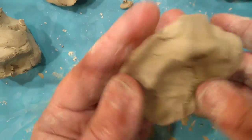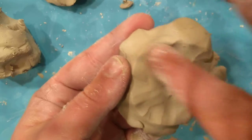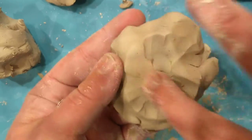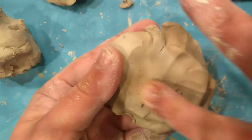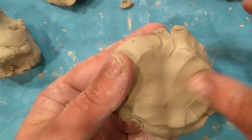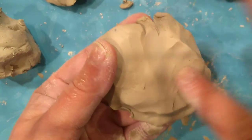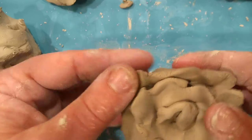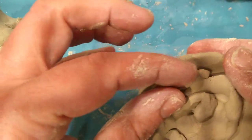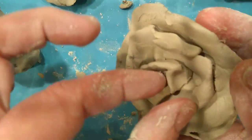I'm doing this as an alternative to slip and score - it would be better to slip and score this but that would take a lot longer. If you smooth all of that together your rose will hold together. Then if you want to just leave it like that you can, or shape it a little bit more if you feel like it might have gotten flattened out.